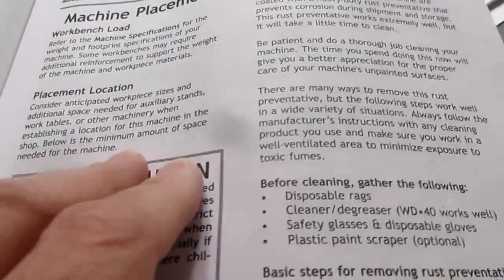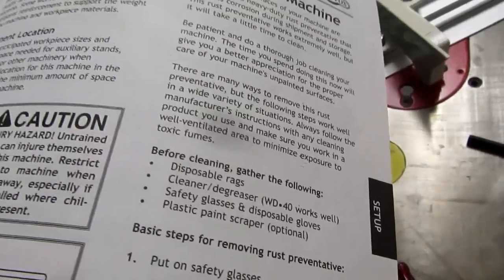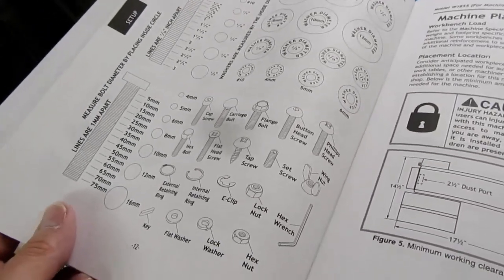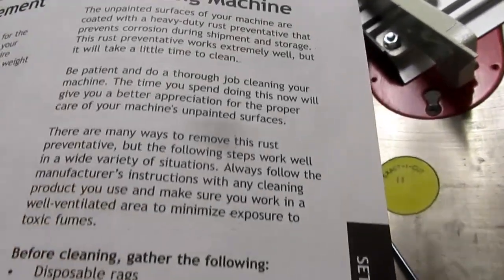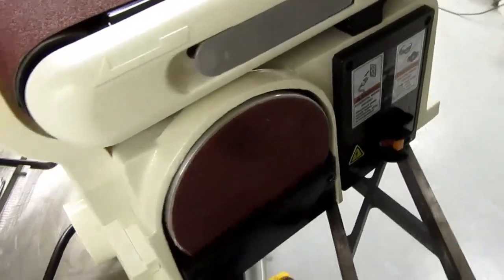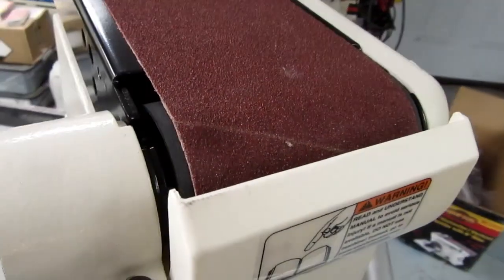Don't you hate these generic boilerplate blocks of text in manuals, when whoever put them out didn't bother conforming them to the specific machine? There's a big hardware recognition chart, which is fine as a generic one, but there are no bolts like the big ones included listed. The manual says unpainted surfaces are coated with a heavy-duty rust preventative — no, nothing like that is on here. Everything's painted or plastic. There are no rust preventatives, heavy-duty or otherwise, if you don't count the paint itself.